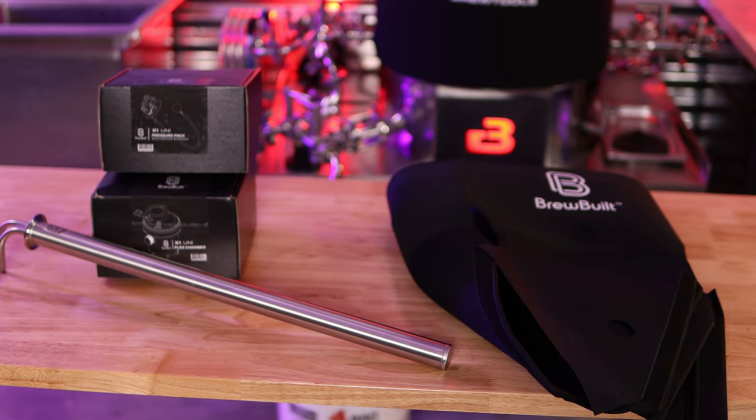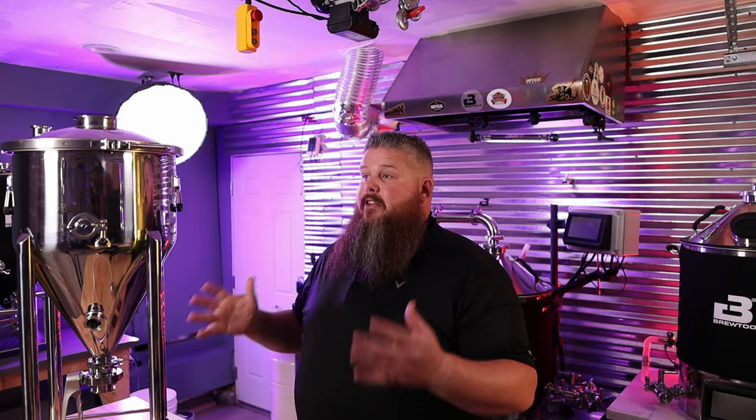Hey everyone, welcome back to my channel, Portland Gentleman. My name is Bradley. I'm so happy to have you here. In today's video, I'm going to go over the key differences between the BrewBuilt X1 unit tank fermenter and the BrewBuilt X1 Plus unit tank fermenter.